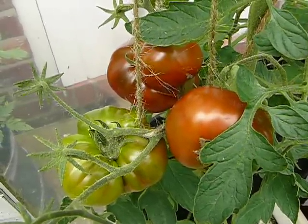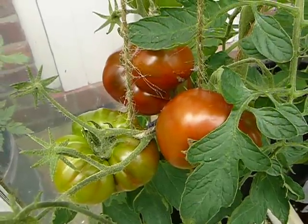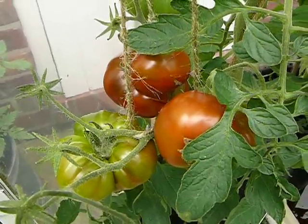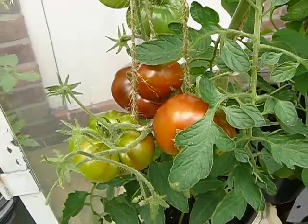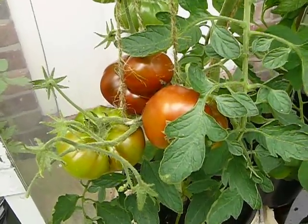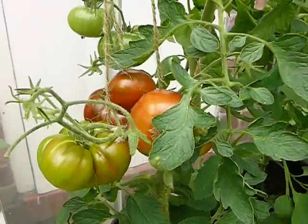Welcome to growing black nailing tomatoes in the UK, 2011, part 2. It's the 3rd of August and those are the four ropes of tomatoes that have come on very, very quickly in just over a week.